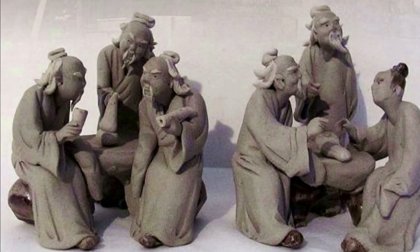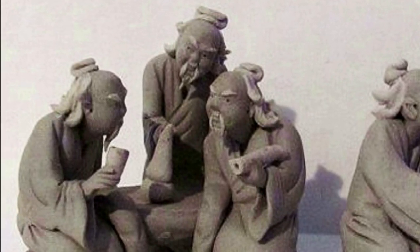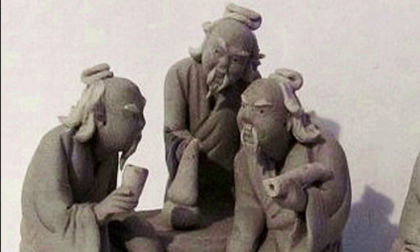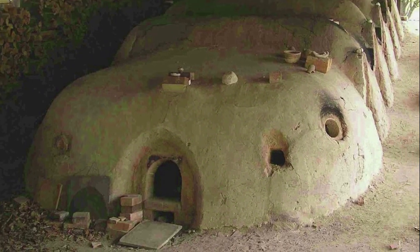Mudmen production would be a village-wide affair, the clay for the head and torso being formed by being pressed into molds. Later, hands, feet, hair, beards, hats, and other items would be added. Finally, the eyes, nose, and ears would be pierced before the mudmen would be fired in a kiln.